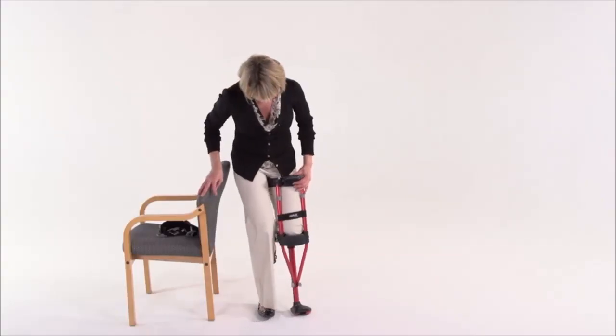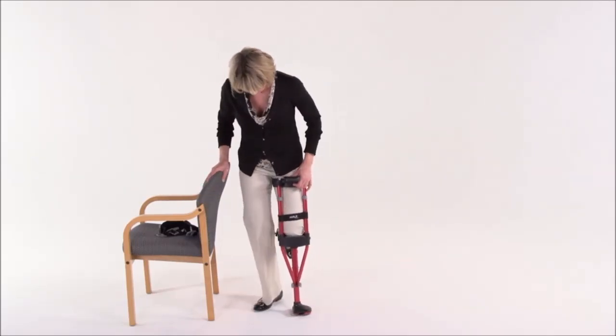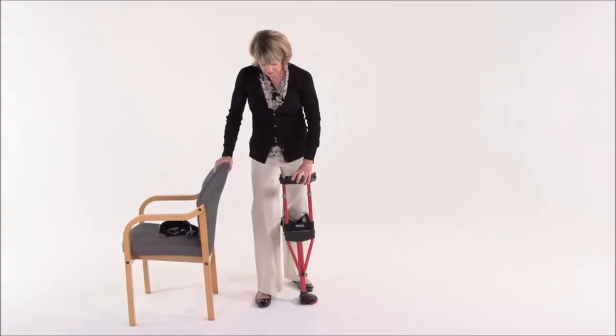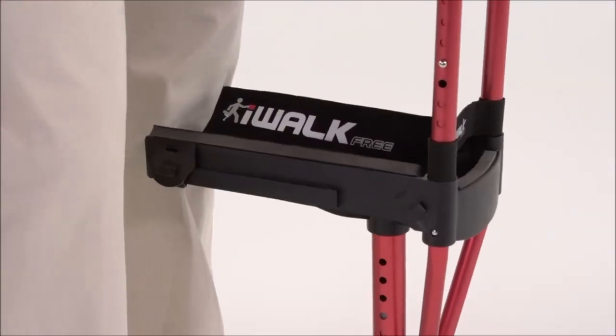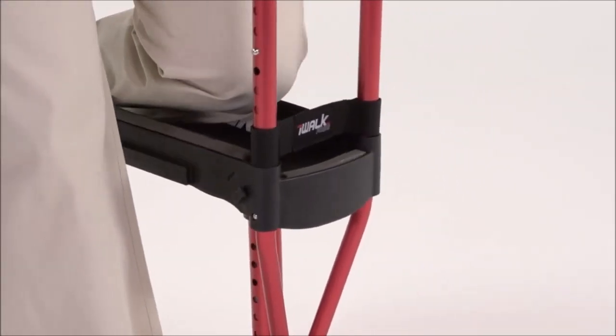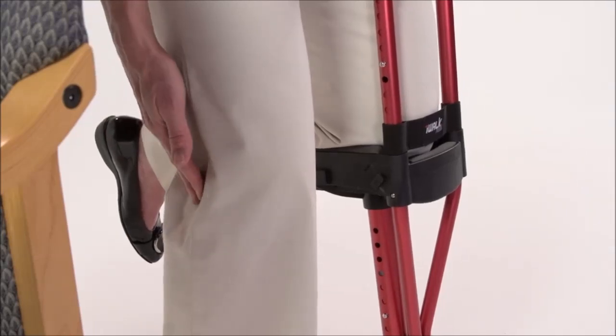Make sure the spring heads are fully engaged in the holes, otherwise the crutch can collapse when you put weight on it. In a moment you're going to kneel on the platform, but before you do, remember that at this point you're holding the crutch up and it's not supporting you. So make sure you have a helper or a handrail or some other stabilizing surface you can rely on in case you lose your balance. Place the foot of your iWalk directly beside your good foot about shoulder width apart. Now grab the handle and slip your knee all the way to the front of the platform. If the platform height is correct you'll have about a five to ten degree bend in your good knee.